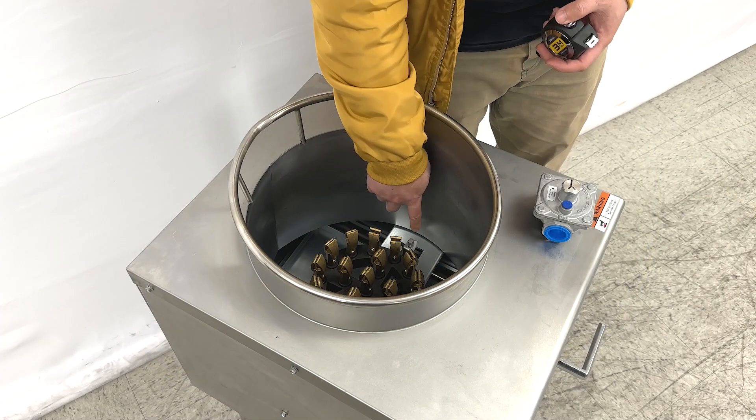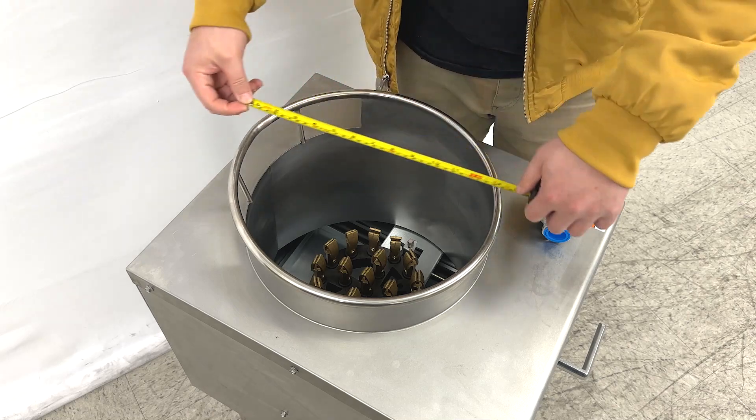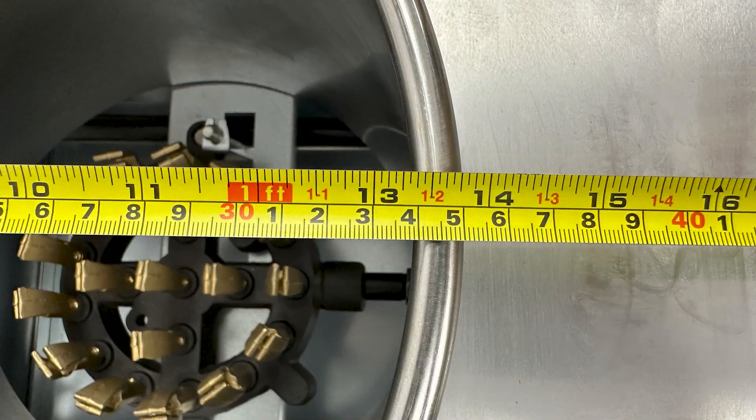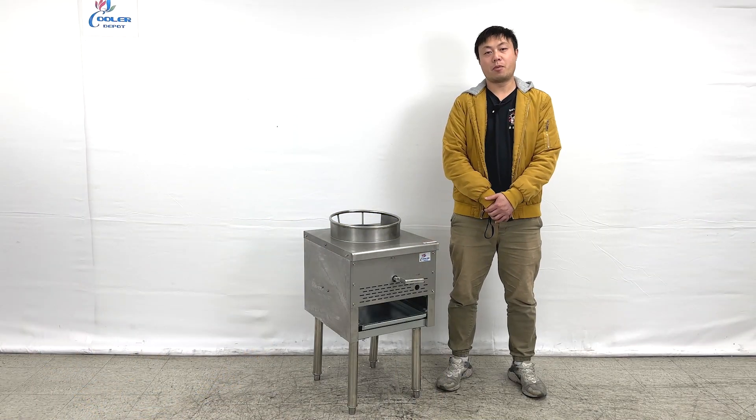And we can see the starters at this position too. For this wok ring size, it's almost about 13 and 3/4 inches. This will be our demonstration information about the product.